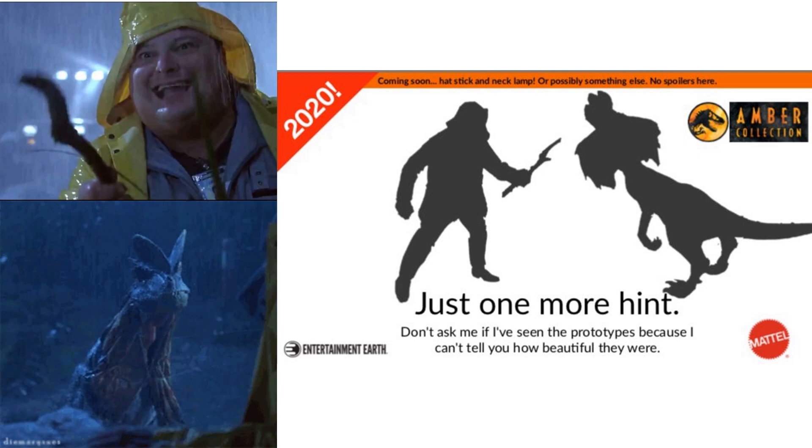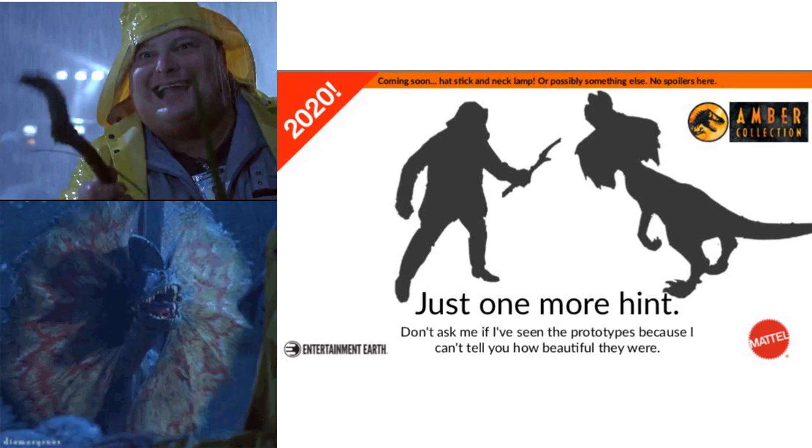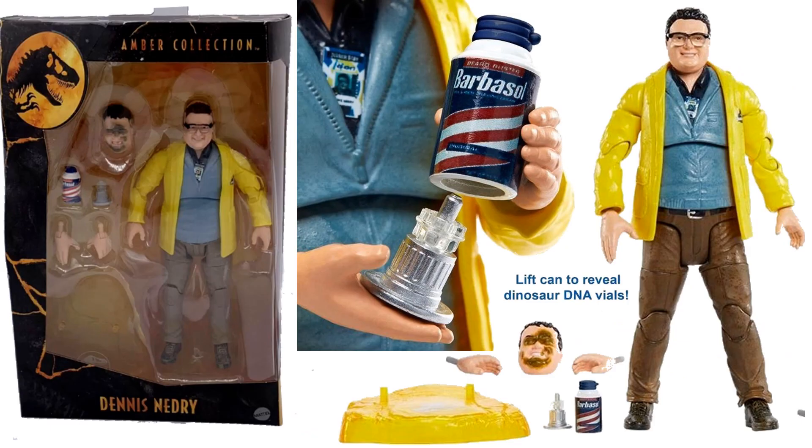Back in 2020 we were shown Dennis Nedry and the Dilophosaurus. Here is the Dilophosaurus — you can see the spit coming out of his mouth and the frills on his neck. There's also a version with the frill down and mouth closed. All these figures have that amber base to them.